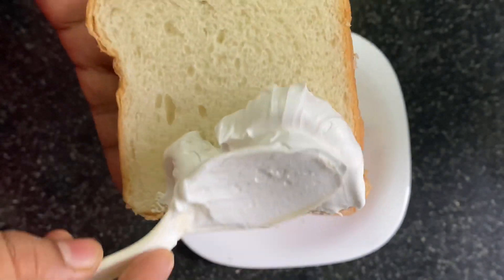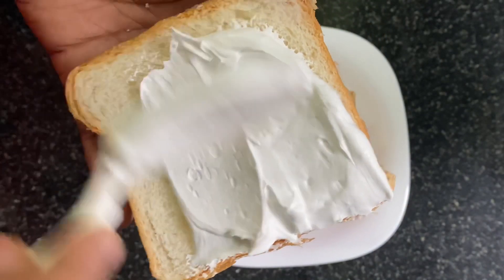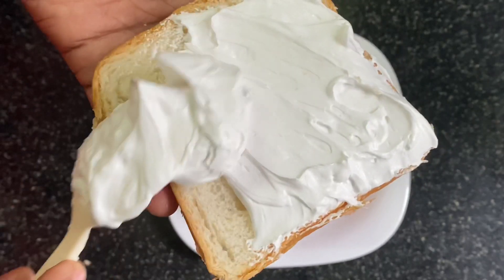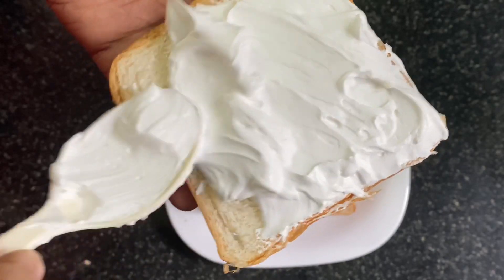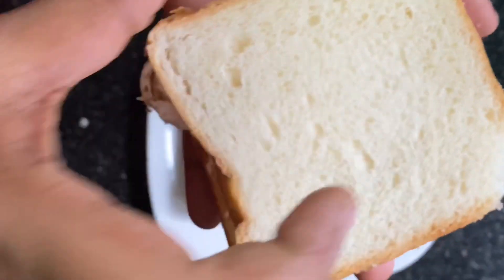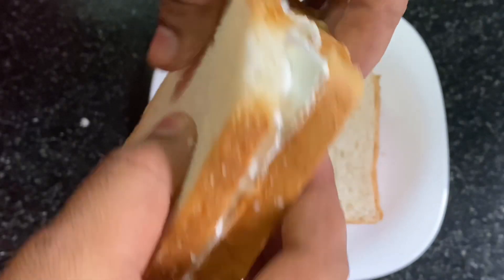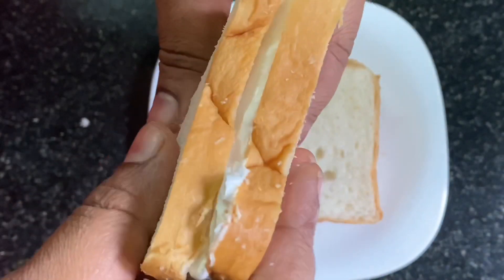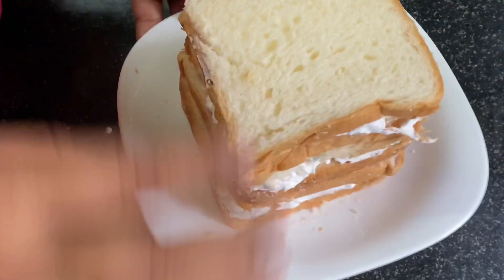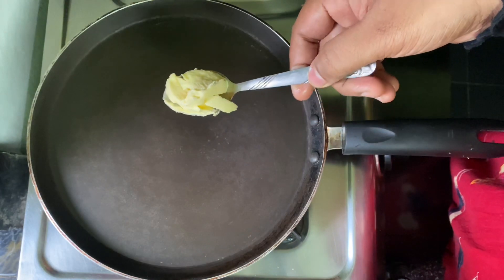We will spread a little bit with a spoon. We also need a large slice of bread. We spread it in the same way. We will also make a small slice of bread, and we will add one more slice of bread. I am going to put the bread in the 3rd place. I am going to toast this way.